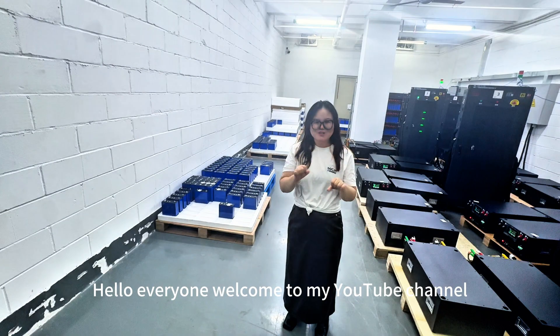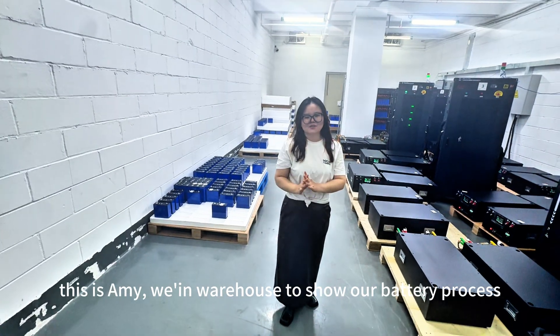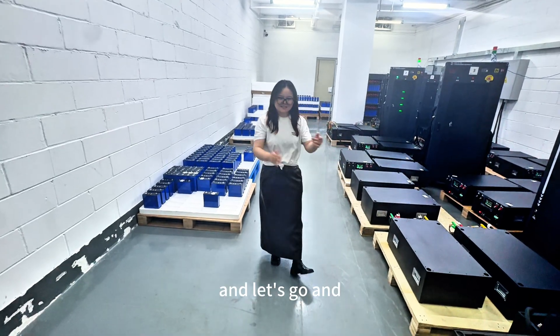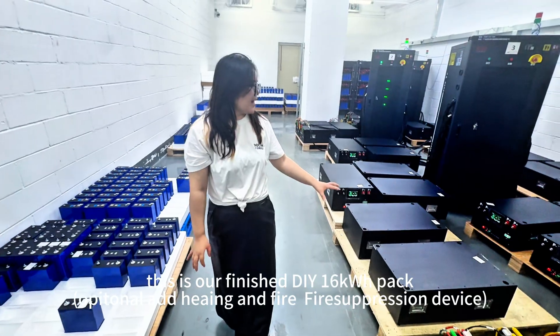Hello, welcome to my YouTube channel. This will show how the battery process works. Let's go and take a look — this is our famous DSA test.